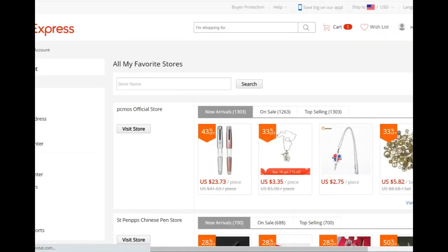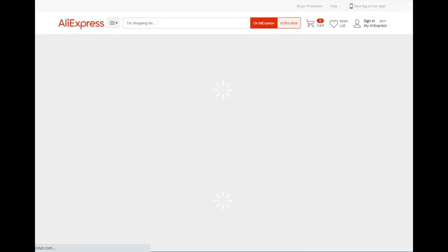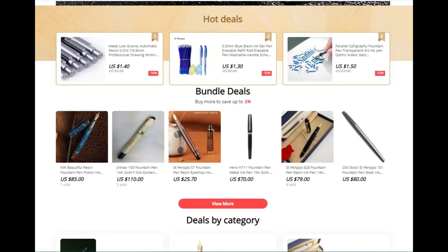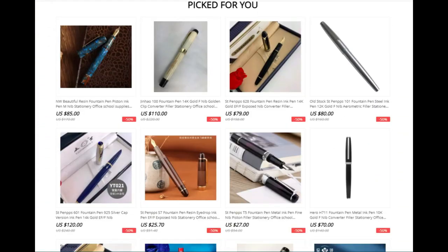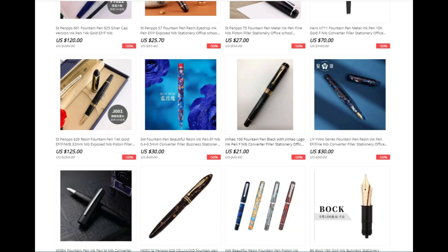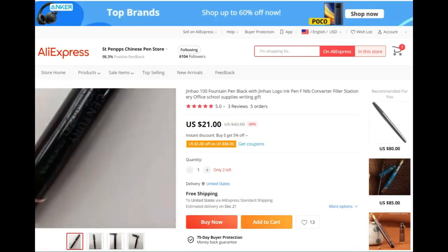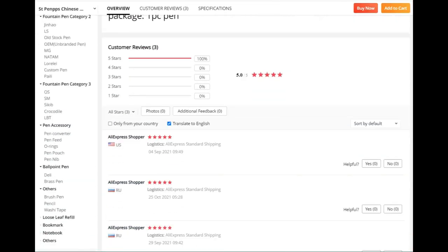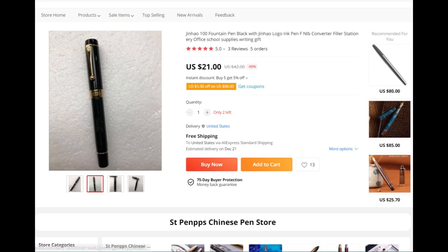The other thing that I like to do is I have my favorite stores. This Saint Pem PPS Chinese Pen Store is Bobby's store on AliExpress. I'm going to put a link in the video description so you can access this — I think this is a good place to start. Bobby has a great selection: bundled deals, deals by category, new arrivals, picked for you. Here's the Jinhao 100 in black — if we click on that we'll see the pen come up. You can zero in on it, change your views, very similar to other types of online sites. If we scroll down you'll see some other things and more recommendations.